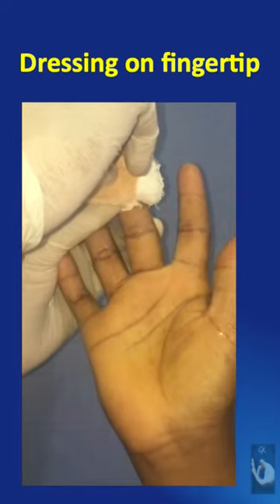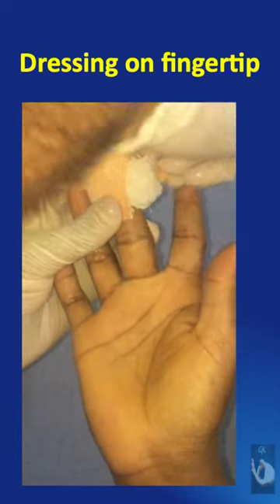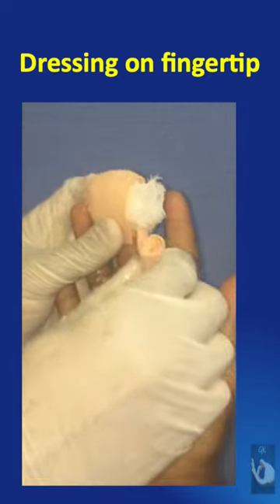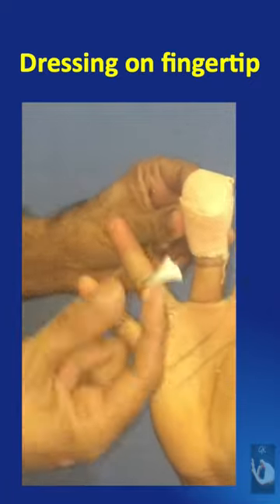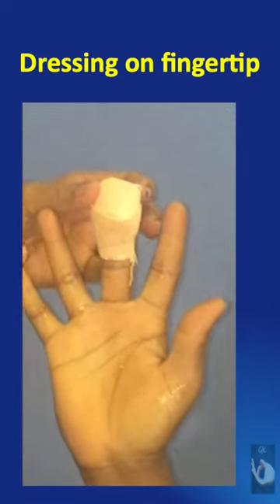Holding this gauze piece, a finger elastocrat bandage is applied starting from the volar side, over the tip, and then going around the finger. This compression should not be too tight. The end must be secured with a short 1 inch micropore plaster that should not be circumferential.